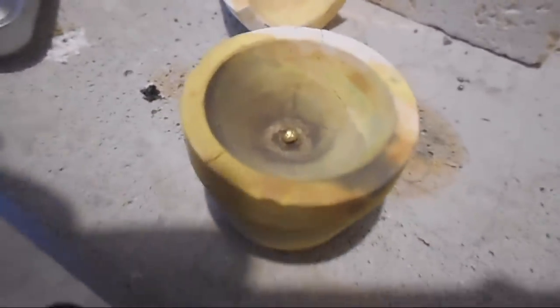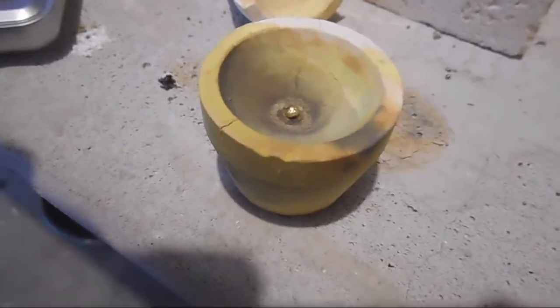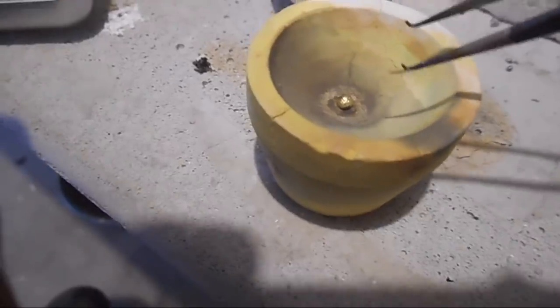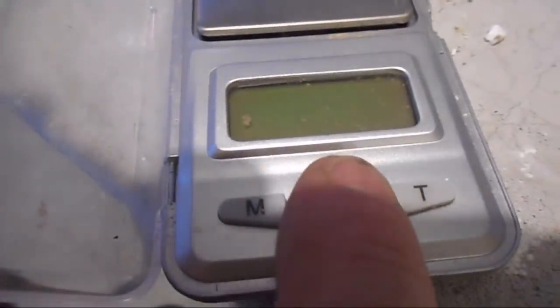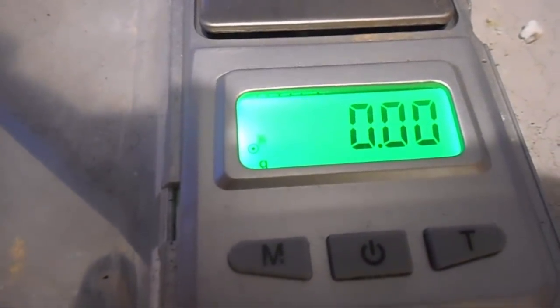So there's the bead in the cupel. Now the cupel has cooled somewhat, but I still have to be careful not to touch it because it would still burn me pretty good. I've broken it off already because they stick pretty well. I've broken it off and I'm going to take it over to the scale here. Let's turn the scale on, zero it out, and see what this bead weighs.